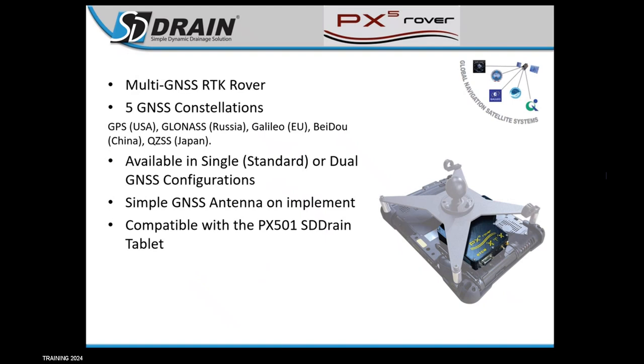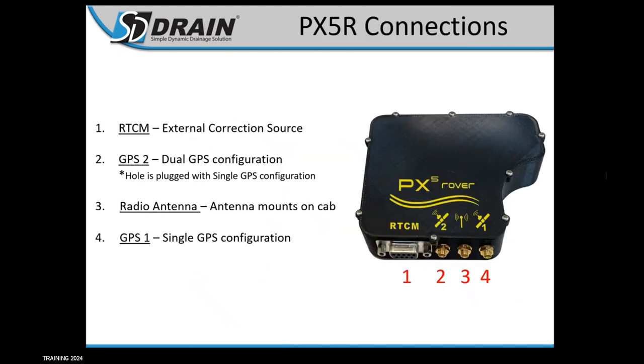The PX5 Rover is our in-house GPS — it is an RTK GPS. It mounts on the back of your SD drain monitor, as you can see in the picture. It does come with a base station, or you can use external corrections if you have a correction source already. There is a nine-pin connector on the side that can take incoming RTCM V3 messages. If you don't have that, it comes with a base station. Just give us a call for pricing. We require that you send in your screen for us to install this receiver.